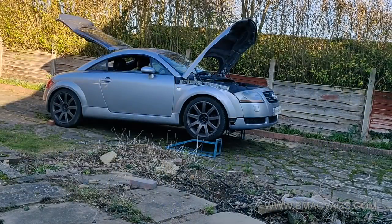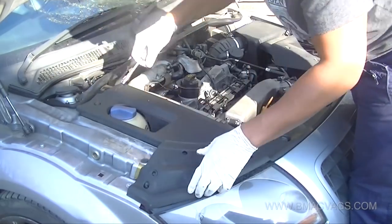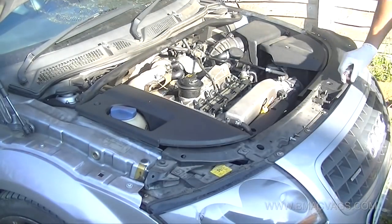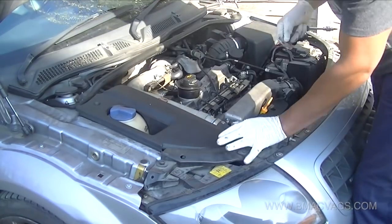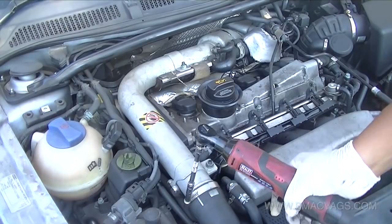In this video we're going to be replacing the rocker cover gasket on a 1.8T turbo engine - Volkswagen and Audi are all the same. We're going to start by removing the plastic because we need to get access to the rocker cover gasket itself. Your car might be slightly different but the engine will be the same, so just do what you have to do to gain access to the engine itself.